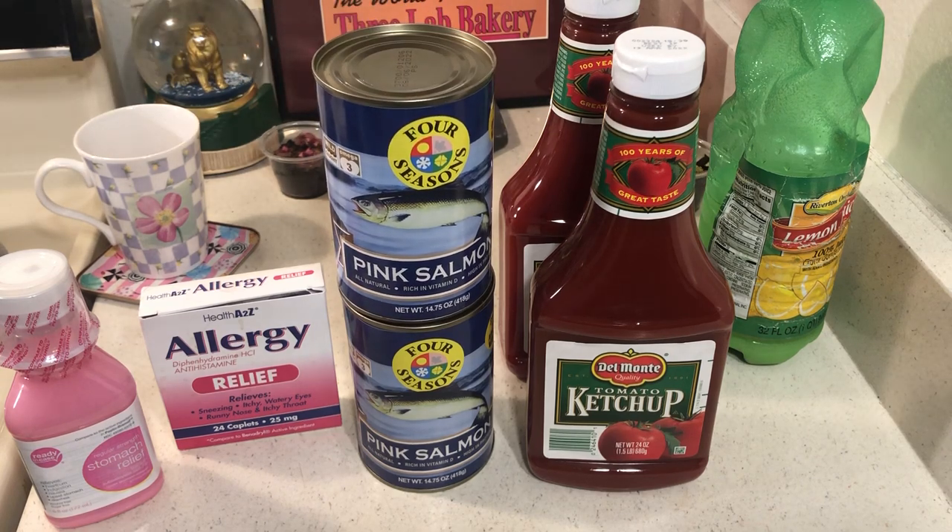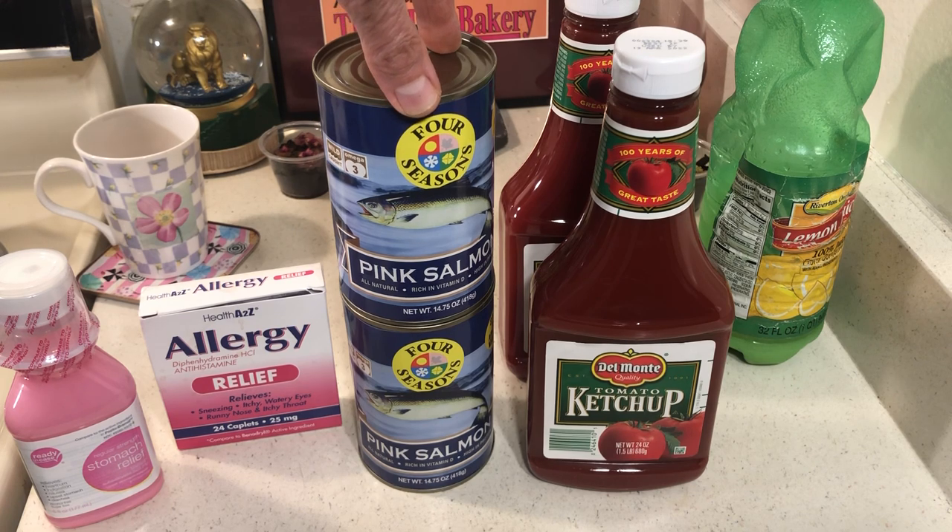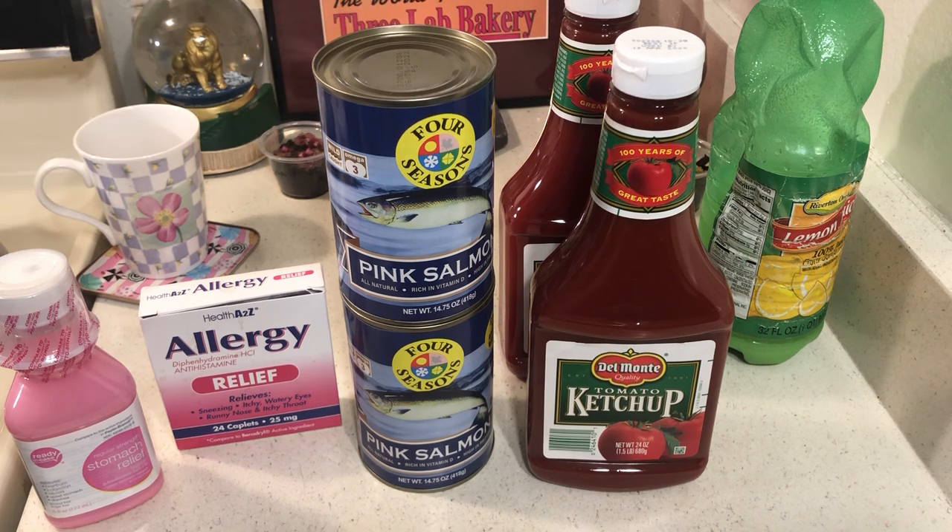They say three to four ounces of meat per serving, which is kind of skimpy — the tuna packages are about two and a half ounces. At $1.25, you are paying for some bone, but you can cook it with some baked potatoes and make a pretty decent meal. If you have any comments, it would be greatly appreciated. Please like, comment, and subscribe. God bless you all.